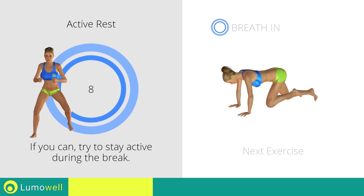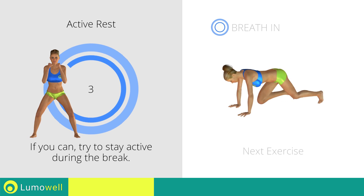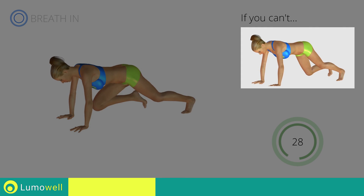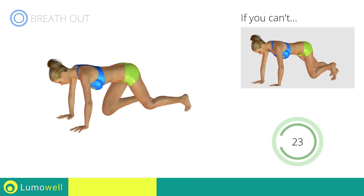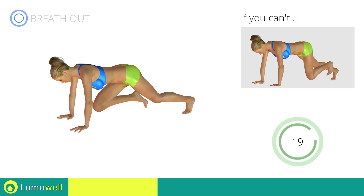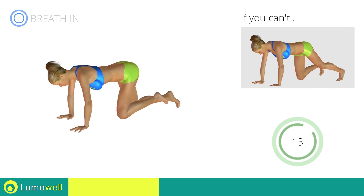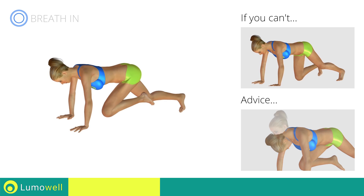Next exercise: mountain climber. If you cannot do it, try resting your foot on the ground when you bring it forward. Do not bend your back — keep it parallel to the floor. Keep the abs tight to keep a better balance. Do not bend or curve your neck while running.